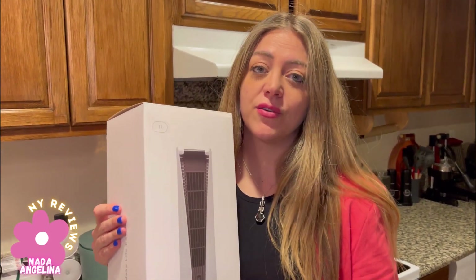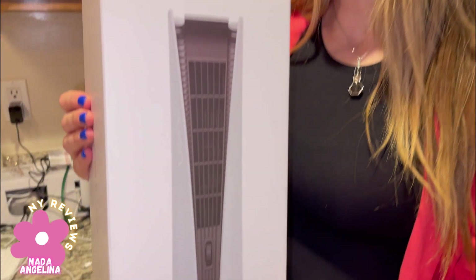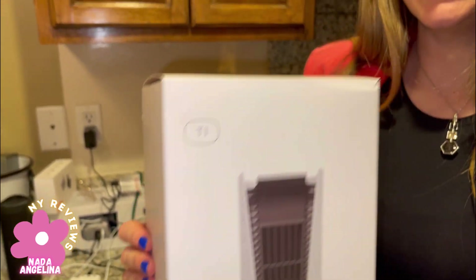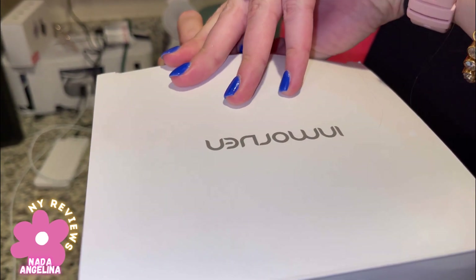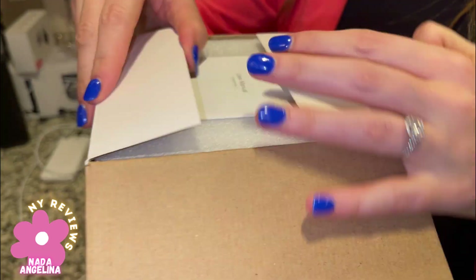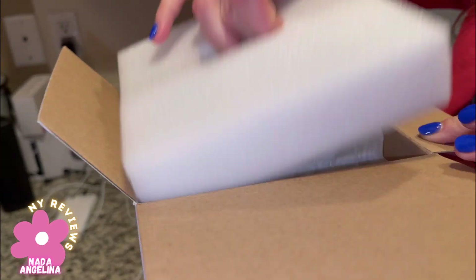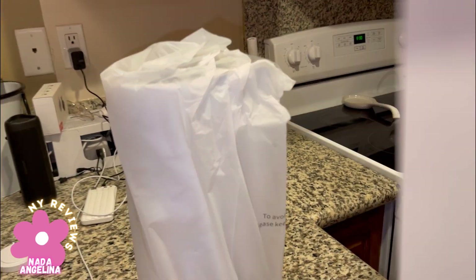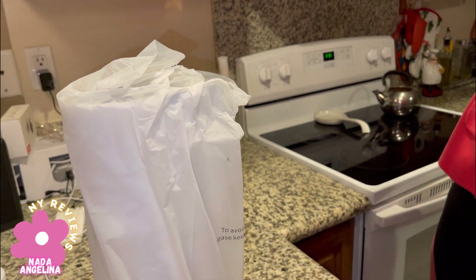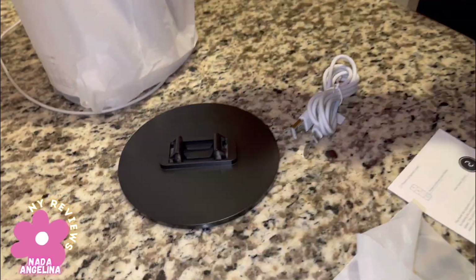Summer is coming, so is heat — we're all looking for the perfect tower fan. I got this off Amazon, it's from the brand Inmore. It comes in two colors, white and black. This is the manual, it's digital as well. This is the base and this is the connector.